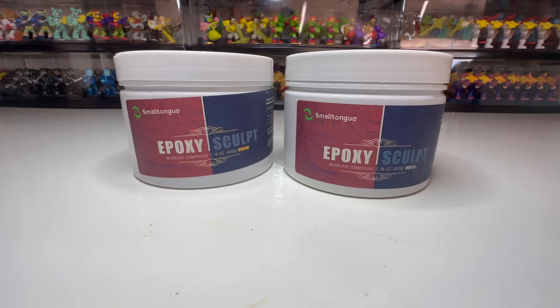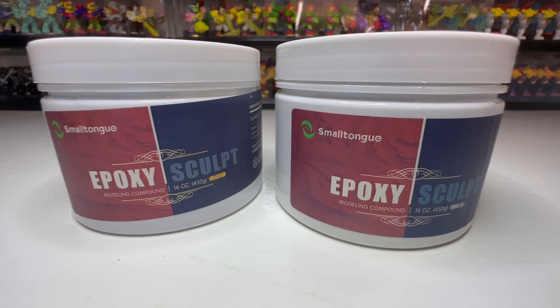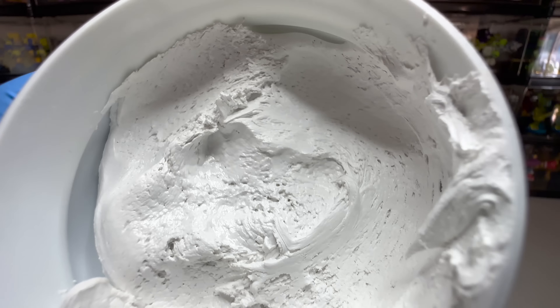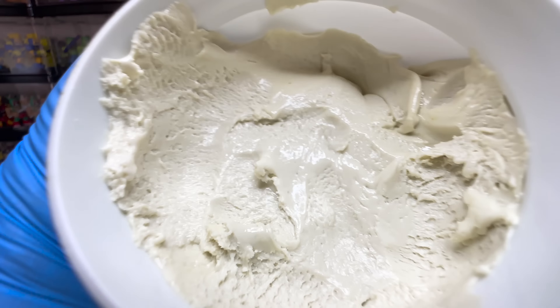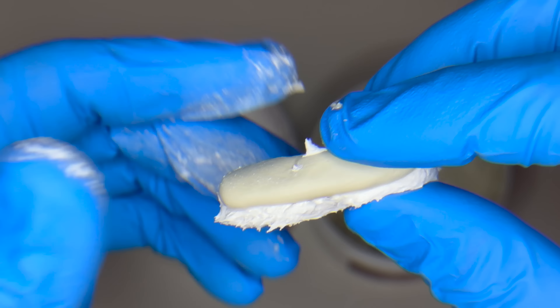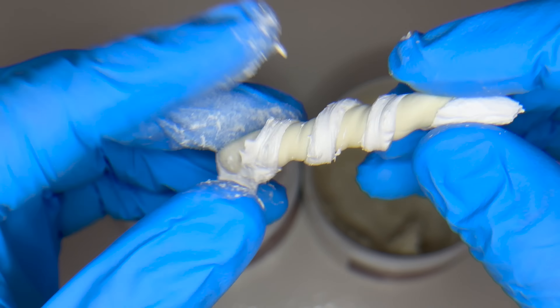For today's build, I'll be making the new head and all of the details out of epoxy clay. This is part A — it's soft and sticky. This is part B — it's hard and not sticky. The clay starts off really soft but it'll gradually get harder and harder until it's finally completely hardened.